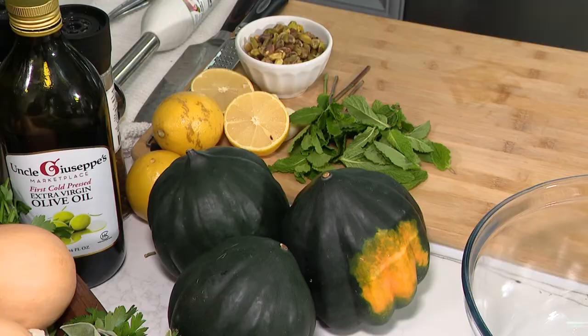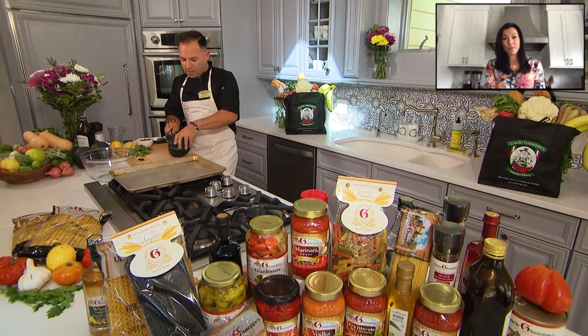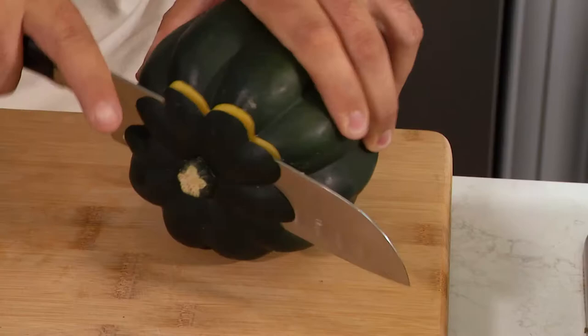Hey Lily, how are you? Good, thank you. So today we are gonna make acorn squash with a pistachio and mint gremolata.